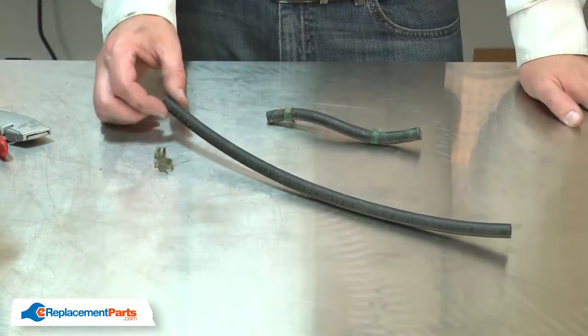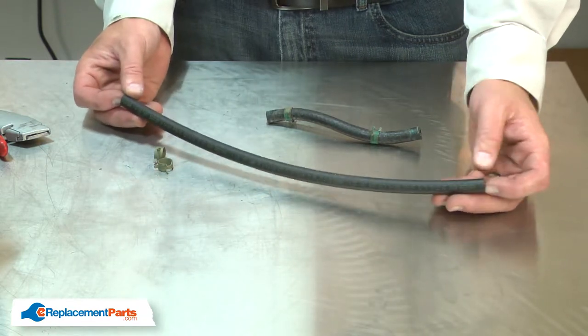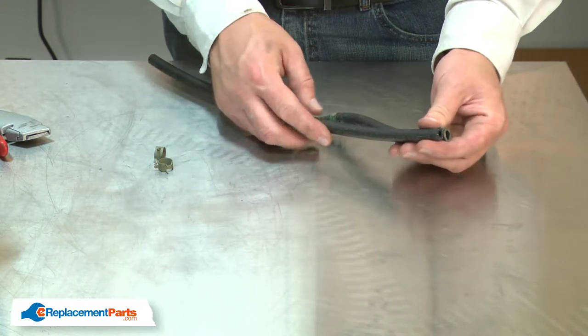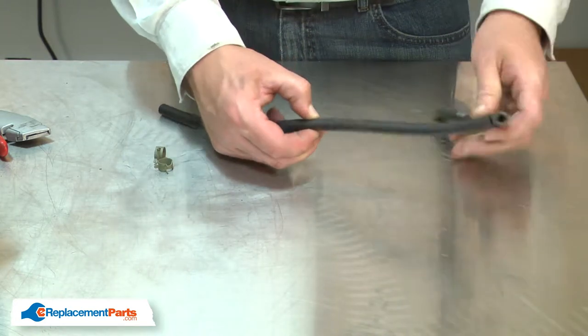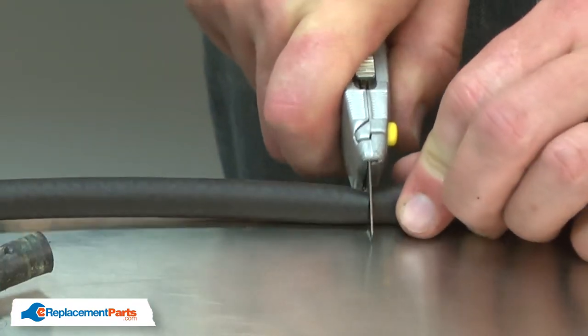Now I can install the new fuel line. The fuel line that comes in the kit is long enough so it could be used on many different engines. We'll need to cut the fuel line down so it's the proper length for our engine. I'll use the old fuel line to measure the new one. Once I have the length, I'll cut it with a sharp utility knife.